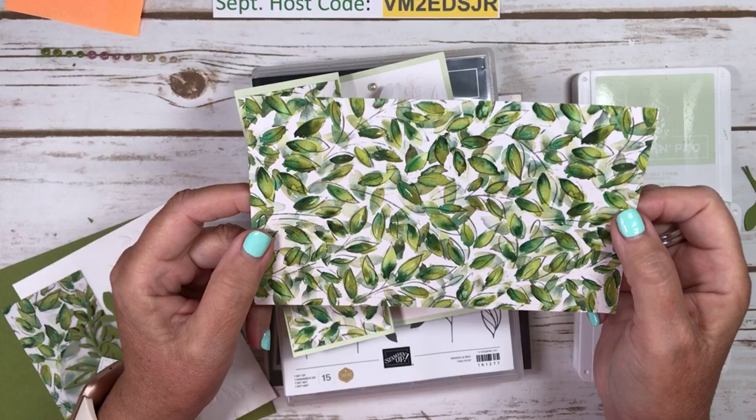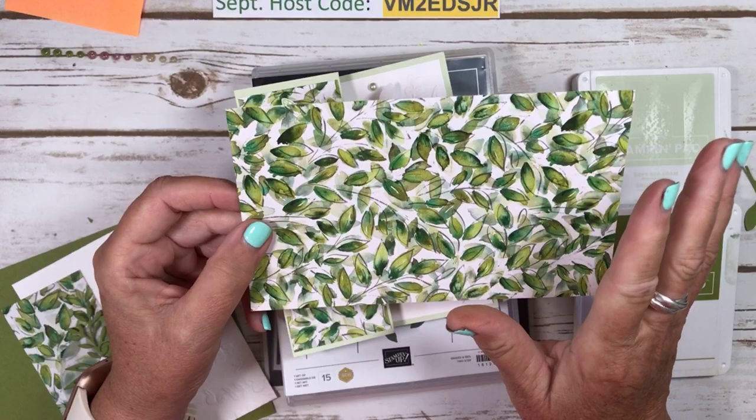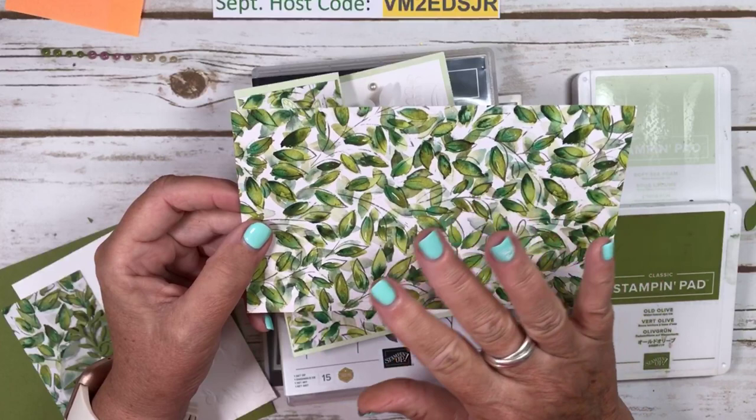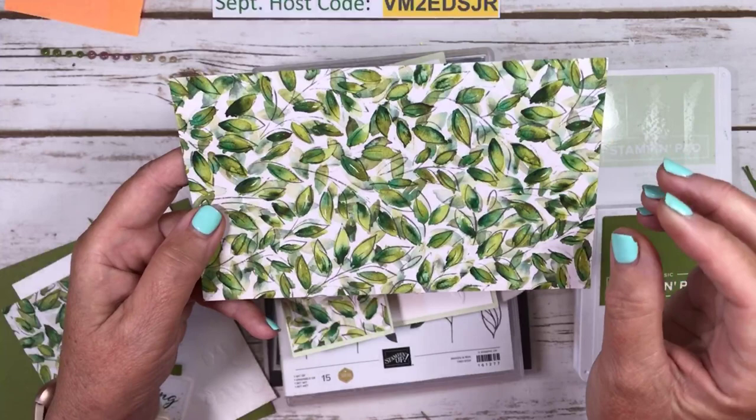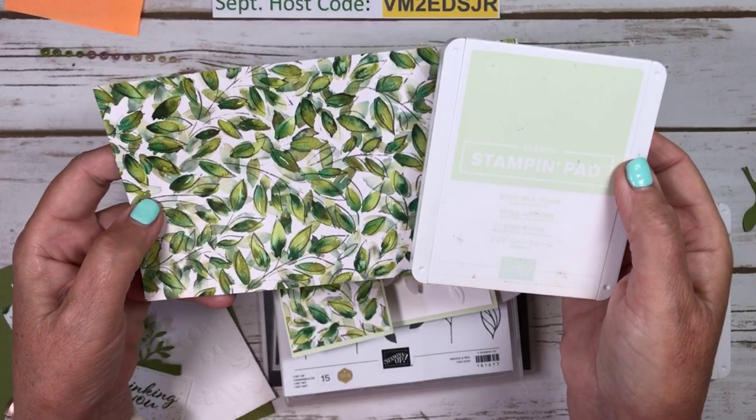Stampin' Up concept artists usually paint, if appropriate, oftentimes in watercolor, and then they use digital processing to create the paper. So this one you can tell is watercolor — it is just so pretty. When I first saw it, I thought I want to go really soft pastels, so I used Soft Seafoam as my color to complement this paper.